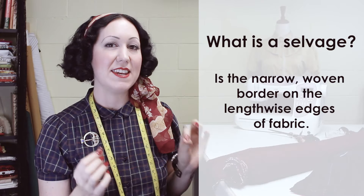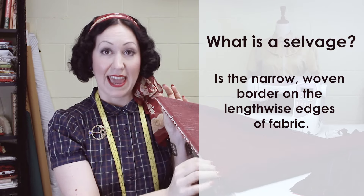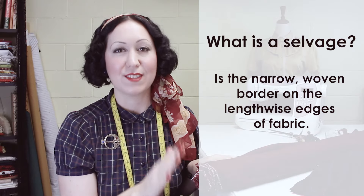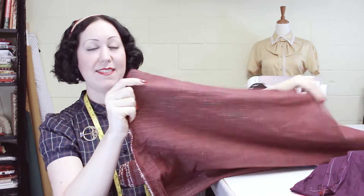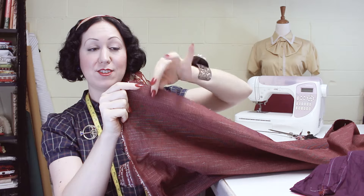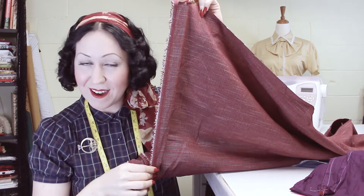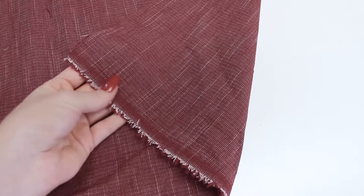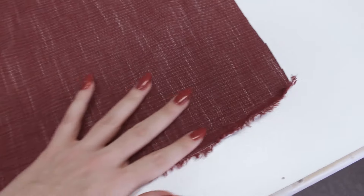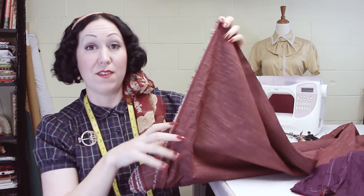The selvedge is the narrow woven border that runs along the lengthwise edges of the fabric. If we look at our roll of fabric here, this will be the edge that you cut and usually frays out. And then you'll notice that the lengthwise edge has a little strip of woven, interlaced material — it's usually tighter, it's got little holes in it, and it actually doesn't fray out. This is the selvedge of the fabric.